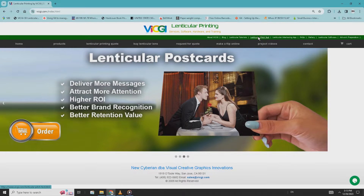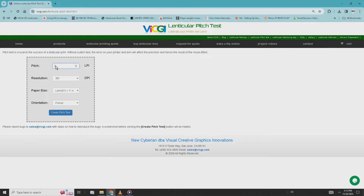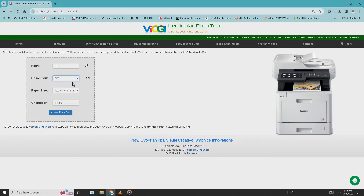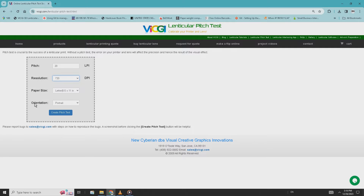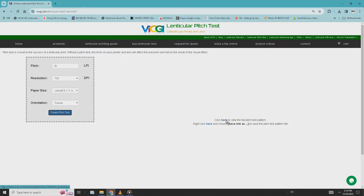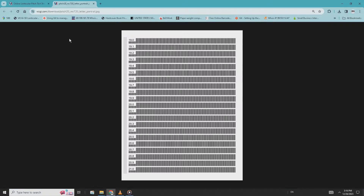From the home page of vicgi.com, click on the lenticular pitch test link on the top. Input the LPI of the lens you have bought, say 20 or 50. Choose the resolution that matches the resolution of your printer — for example, 300 for most color laser printers, 600 for HP inkjet printers, and 720 for Epson inkjet printers. The paper size and orientation options are self-explanatory and not important. Press the create pitch test button, save the created file, and print it with the highest resolution your printer can offer.